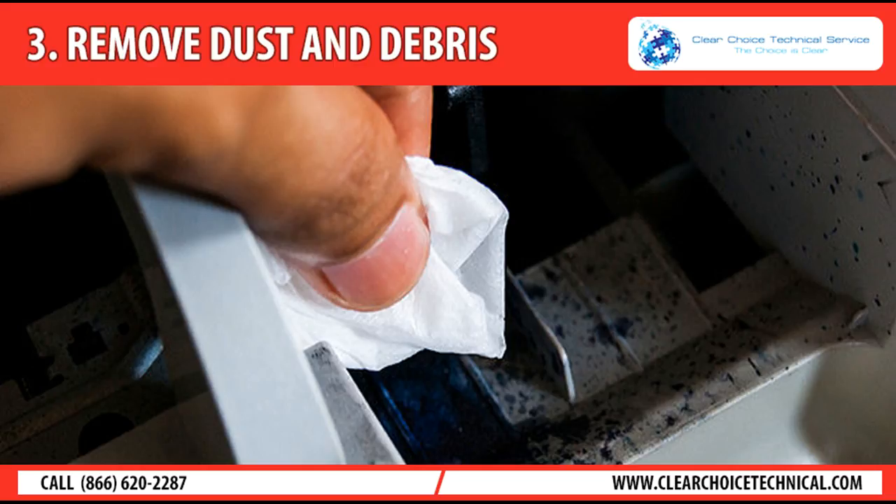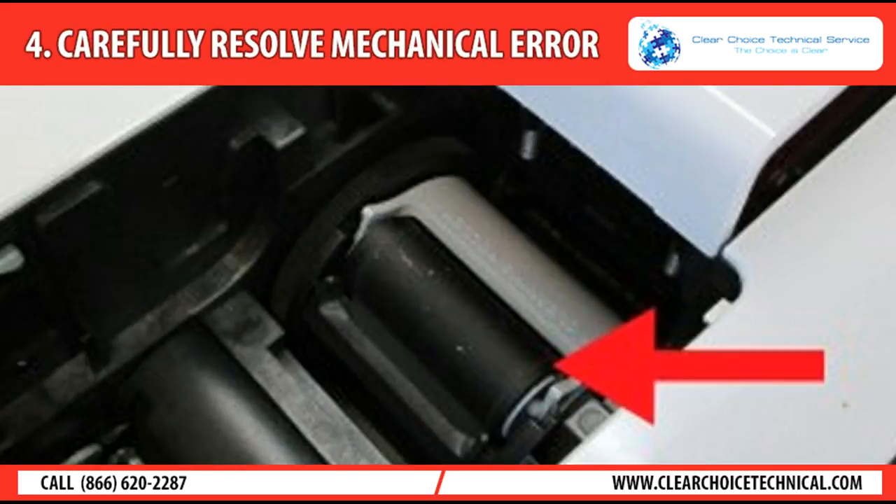Be sure to read them because there are some parts of the cartridge you shouldn't swab. Tip 4: Carefully resolve mechanical errors. Like most products, your printer will last longer if you take good care of it. Even an incorrectly resolved paper jam can lead to printing issues in the future.